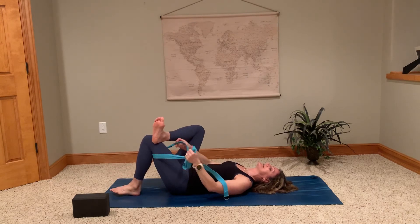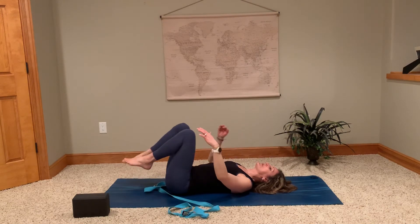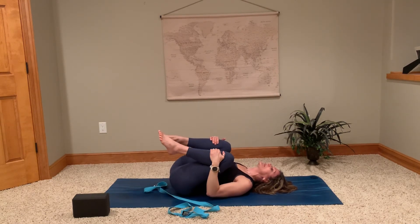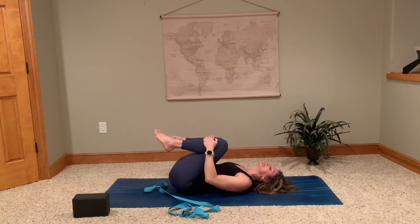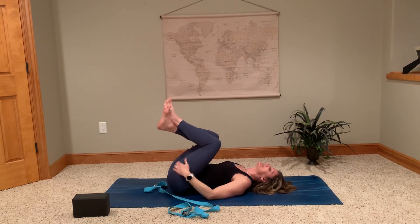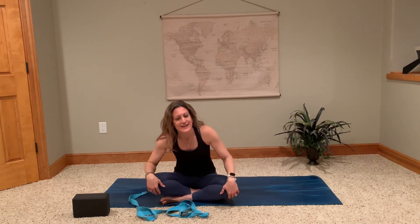Let that foot come back down to the ground, releasing the strap if you're using it, and just pull both knees into your chest — this is another good low back stretch. If you have low back pain, taking those knees and making a little circle, changing direction, is really good for your digestion too. Take as much time as you need in these positions. Doing a little bit each day is all you need to get started. Hopefully that helps — thank you for joining me, have a great day!